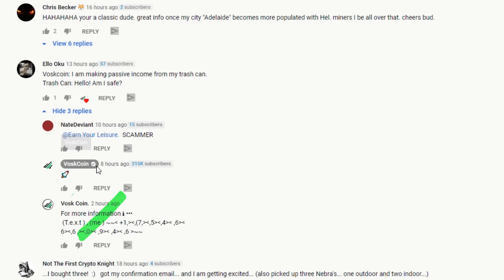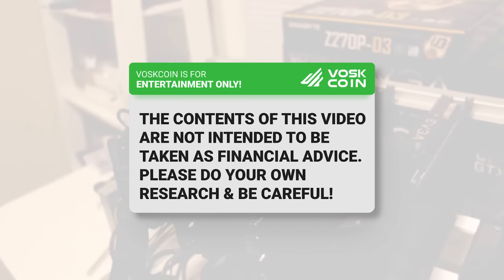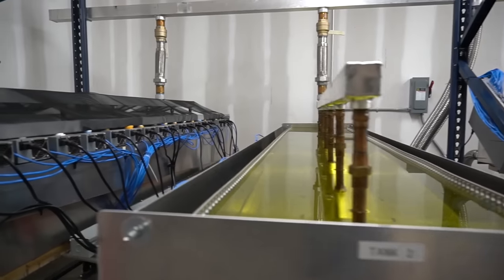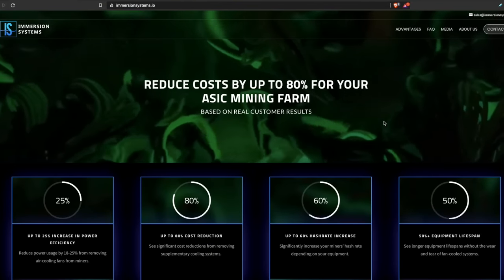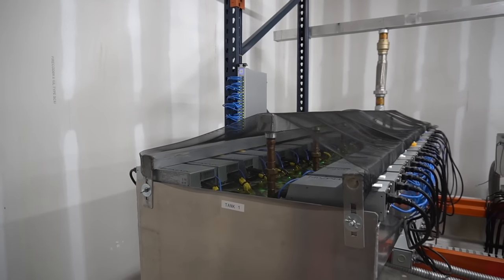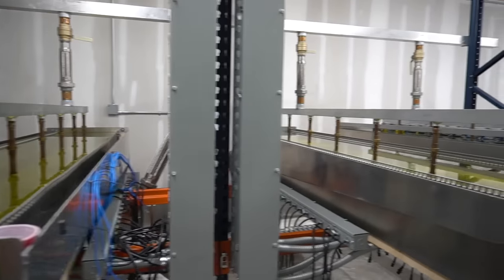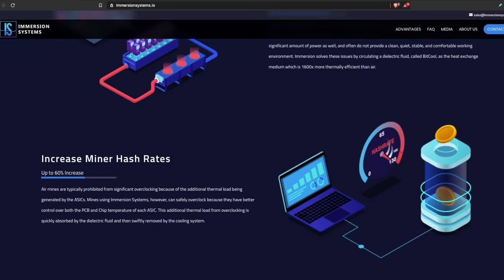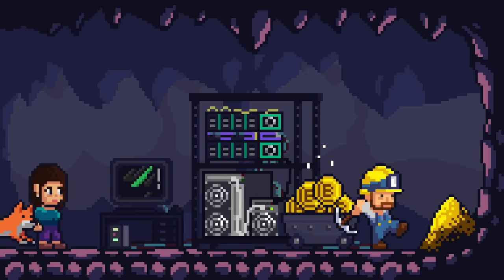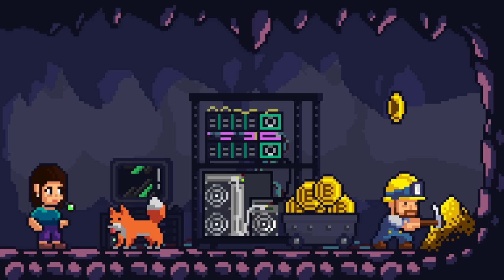Please be advised there are scammers impersonating us on multiple platforms. Everything in this video is for entertainment purposes only — not financial advice. Thanks to ImmersionSystems.io for sponsoring the BossCoin Mining Farm tour video series. If you watched episode one of season one, you saw us tour Mark's mining farm where he utilizes Immersion Systems immersion cooling setup — originally made for their own personal mining farms, now brought to market.